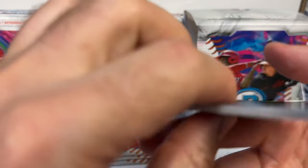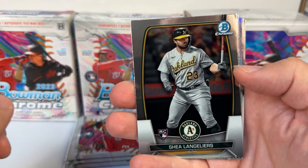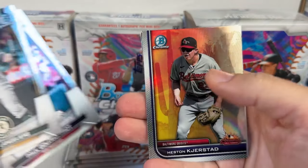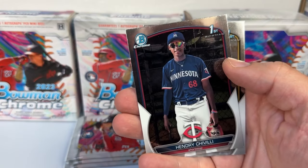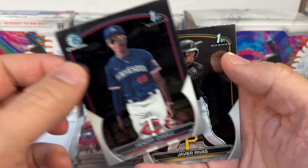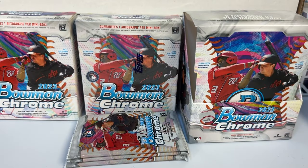The regular Bowman release always gets a lot of prospects people are chasing, and then you have Bowman Draft. We pulled a Langlier rookie, Paul Goldschmidt, a Heston Arizona Fall League insert, Hendry Chivilli from the Minnesota Twins' first Bowman, and Javier Rivas from the Pittsburgh Pirates.